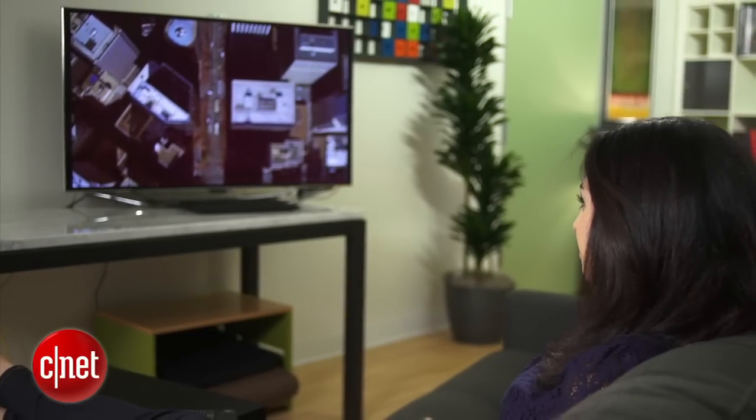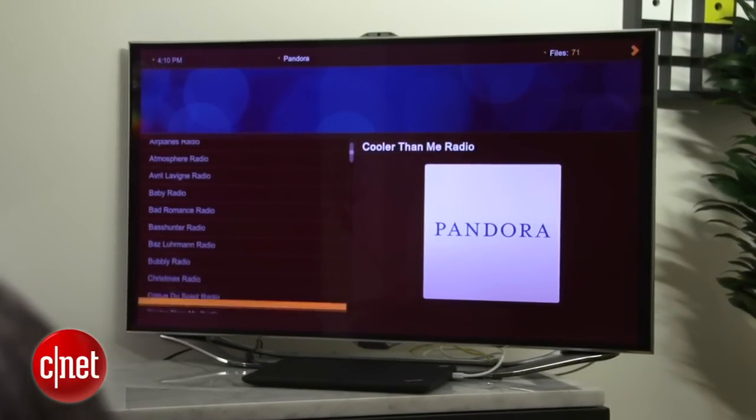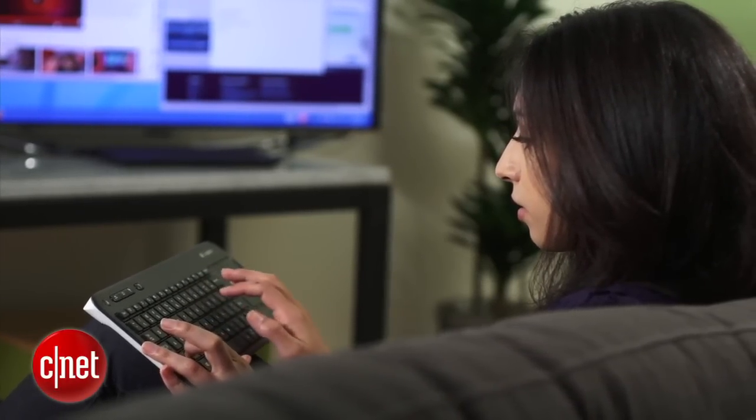From my couch I can play YouTube videos, stream Pandora and hear it throughout my home theater system, or access music and movies I already have on my drive.